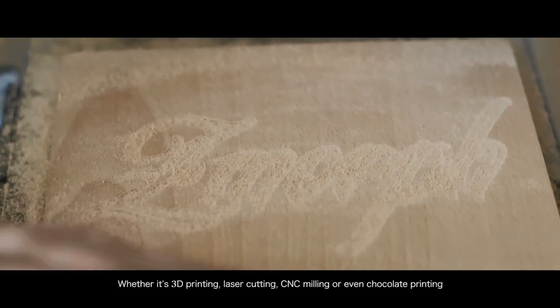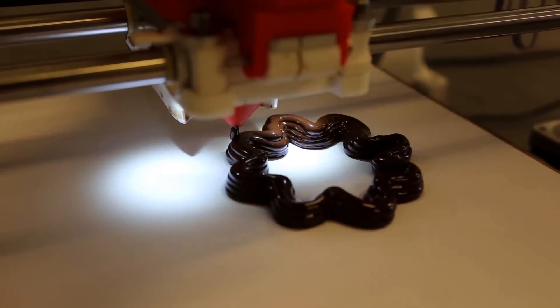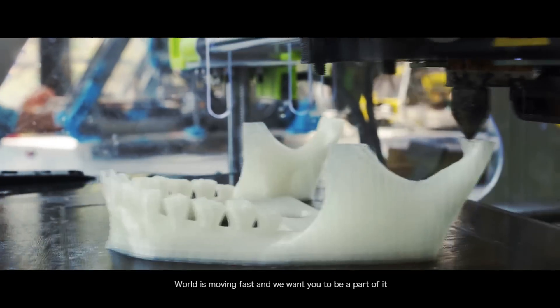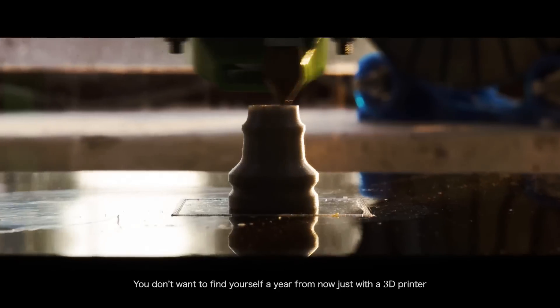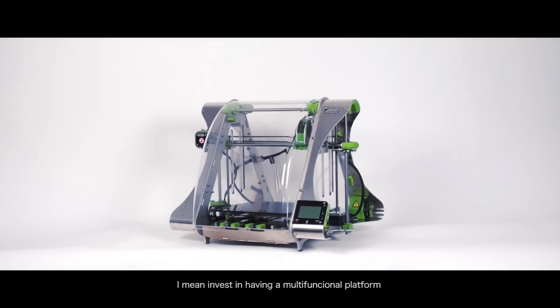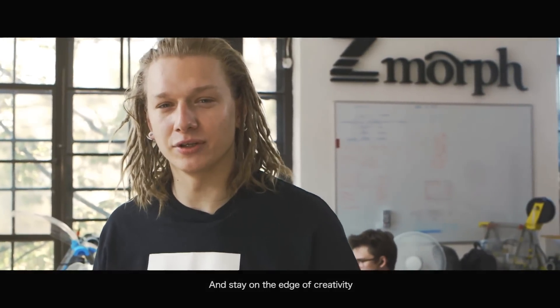Whether it's 3D printing, laser cutting, CNC milling, or even chocolate printing — the world is moving fast and we want you to be a part of it. You don't want to find yourself in a year from now just with a 3D printer. Invest in having a multifunctional platform that allows you a variety of tools of creation, and stay on the edge of creativity. Thank you.